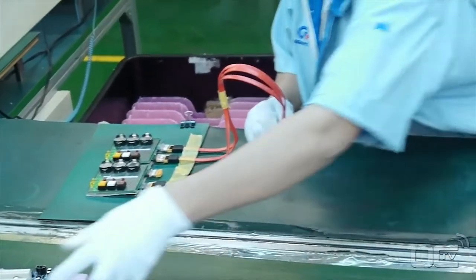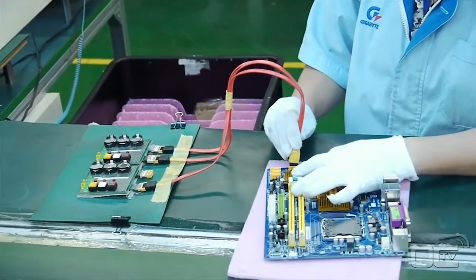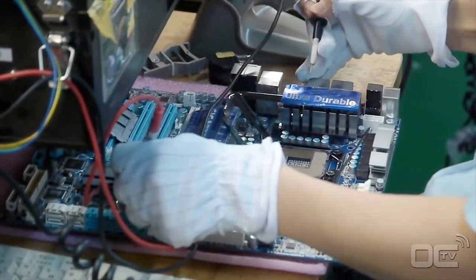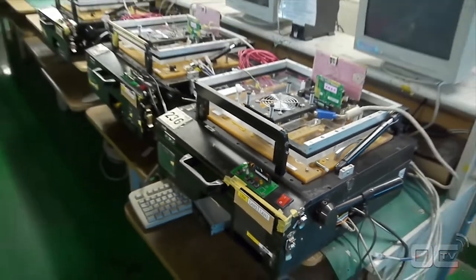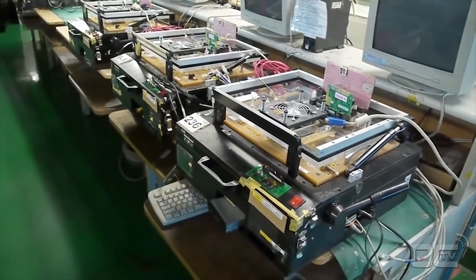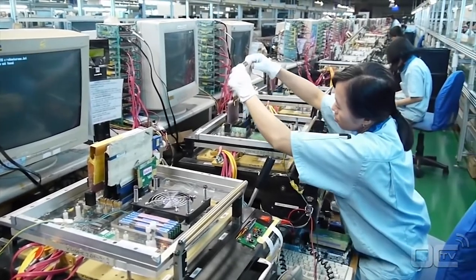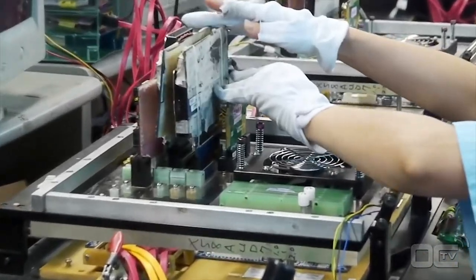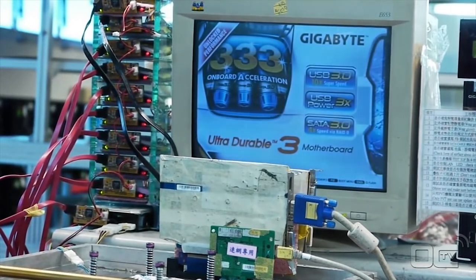Your board is now fully functional, but the biggest quality control still needs to be done. Employees are testing everything from connectivity to the burn-in test of the motherboard. The function box allows easy switching on and off of components as well as peripherals for testing purposes. As part of Gigabyte's quality testing, 100% of the boards are tested, where basic to advanced functionalities are verified.